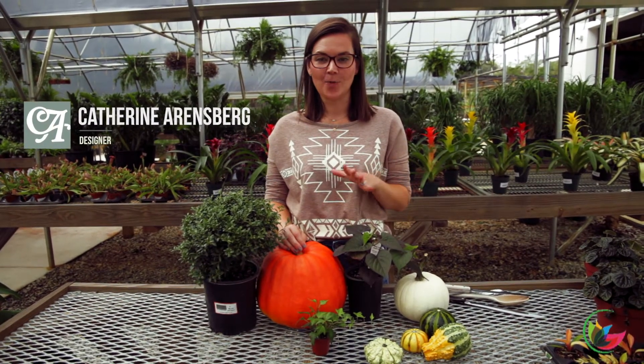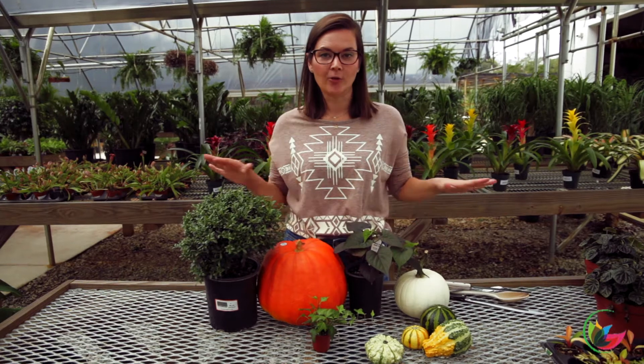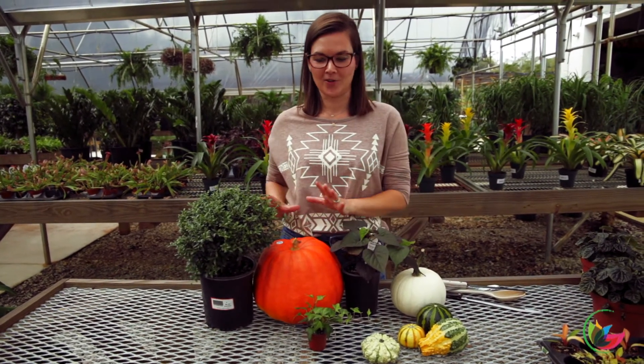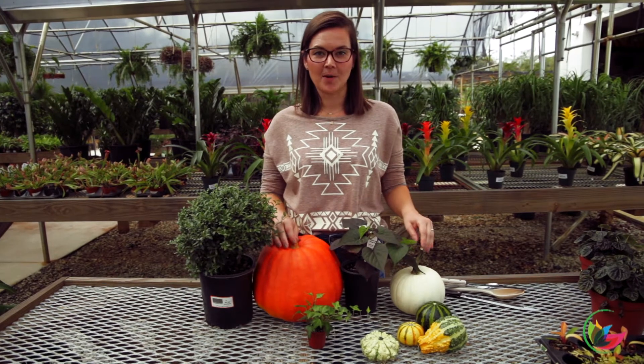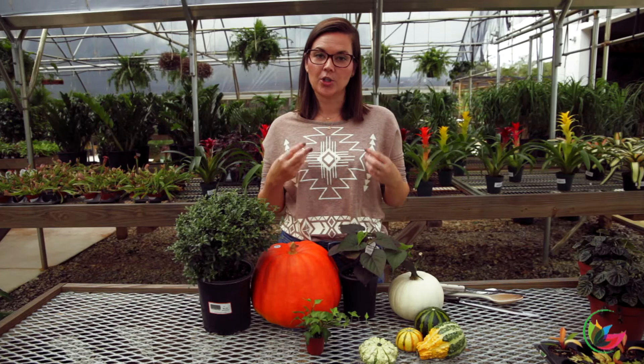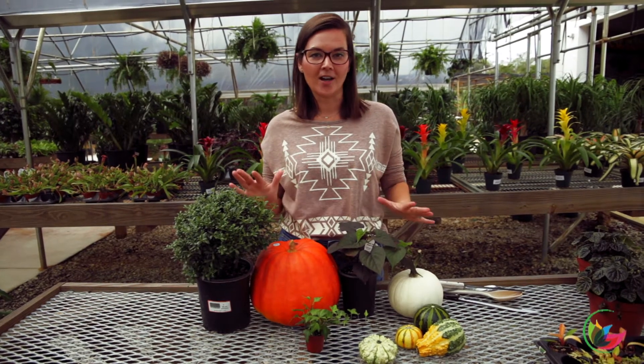We did a fall planter a couple weeks ago, and today I wanted the pumpkins — which are out now for sale at Stokely — to be the showstopper and the star. So I picked a few pumpkins and I want to put together a fall planter. For this arrangement, we're going to use three pumpkins. We love our odd numbers.